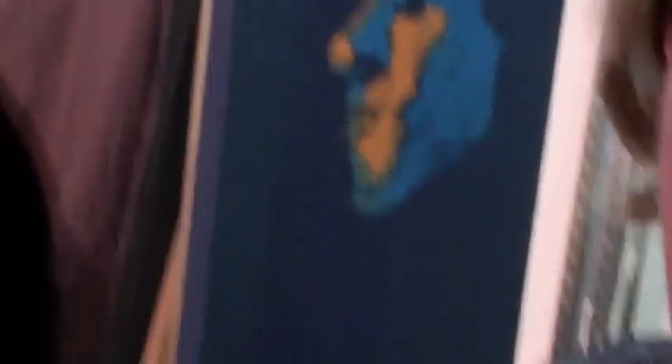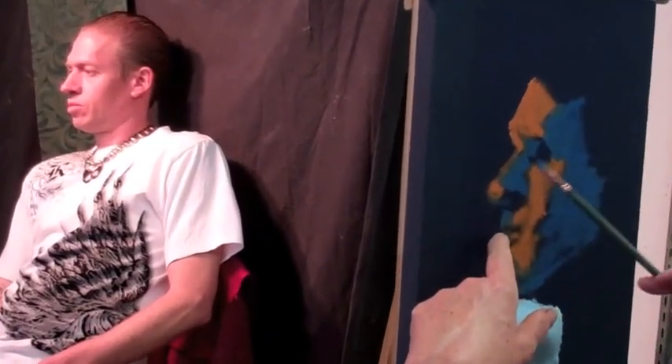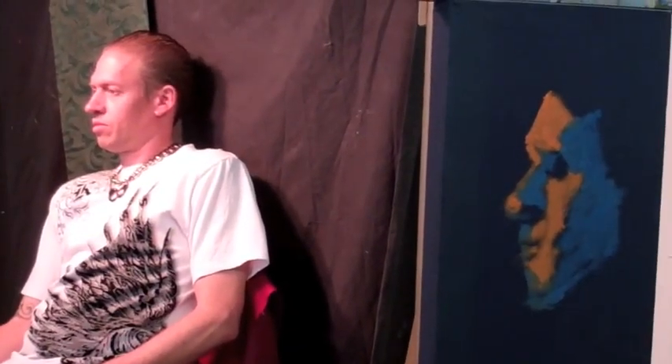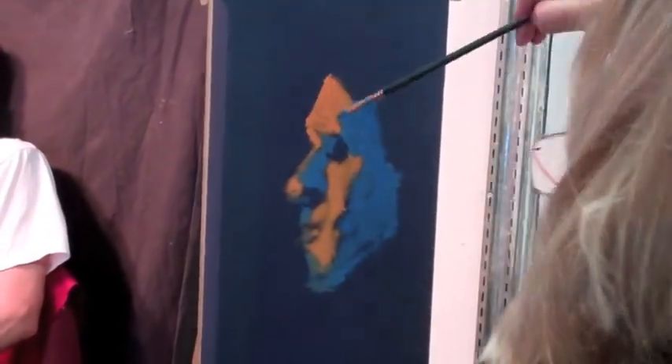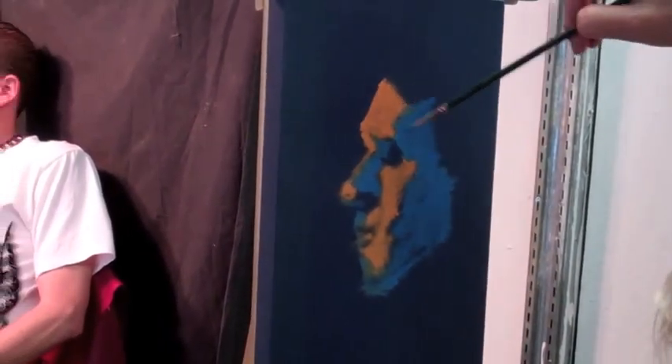Now our problem is we have to go through and add more colors into these colors until we come out with skin that looks somewhat like him. This is more about getting the skin tone than it is about getting a likeness. We wouldn't go in now and start drawing eyes or a nose. We want to go in and see if you can get this skin tone and drag it in so that you can get this transition from here to here.